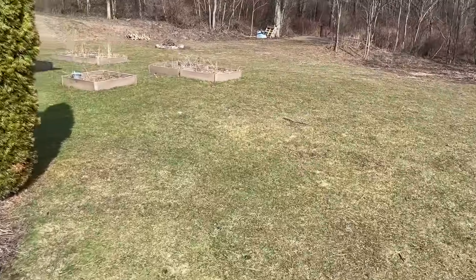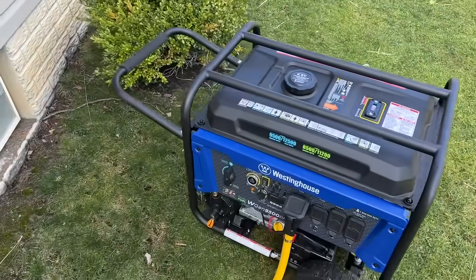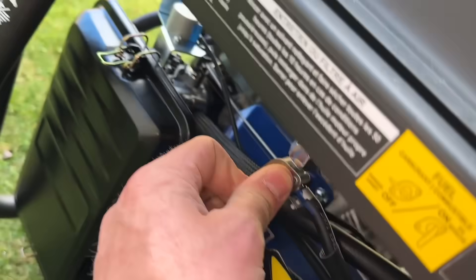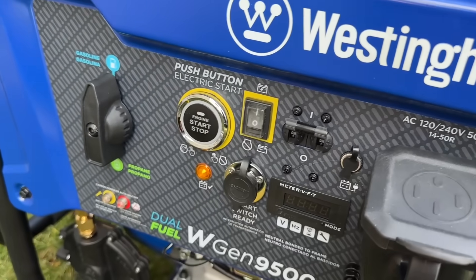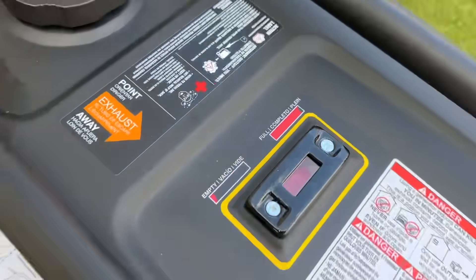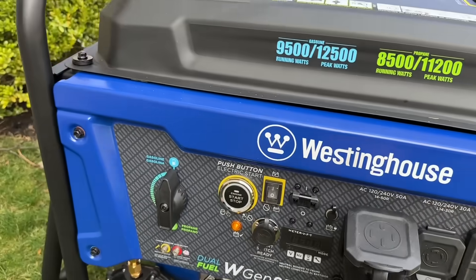This is a very easy process to do manually, and for something that happens once or twice a year it's not a big deal. I turn the fuel on, turn the breaker on the generator on, and turn the battery on. The gas knob is set to gasoline and we have gas in the generator, so we're good to go.